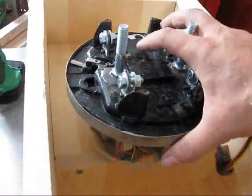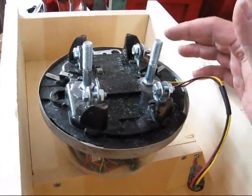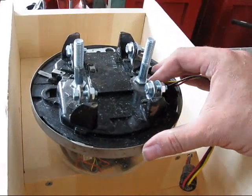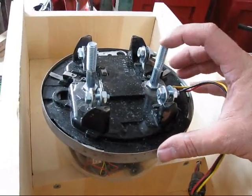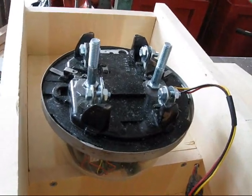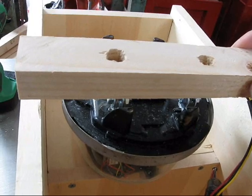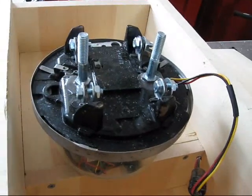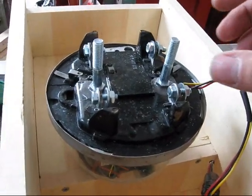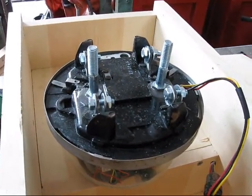The first thing I want to mount is the meter. In order to have something to mount to, I used JB Weld to mount these 3/8 by 2-inch bolts. I'll use this as a brace to hold it onto the box. This takes two hands.